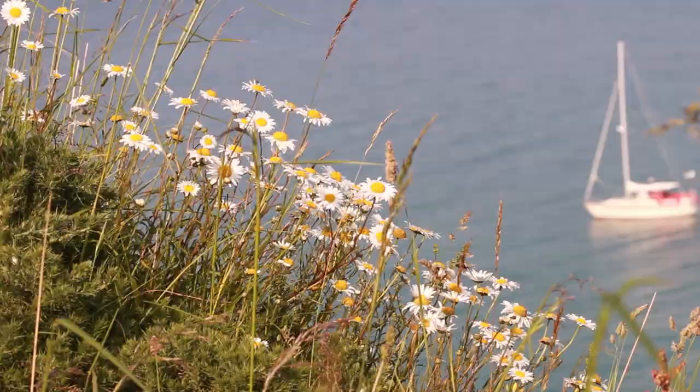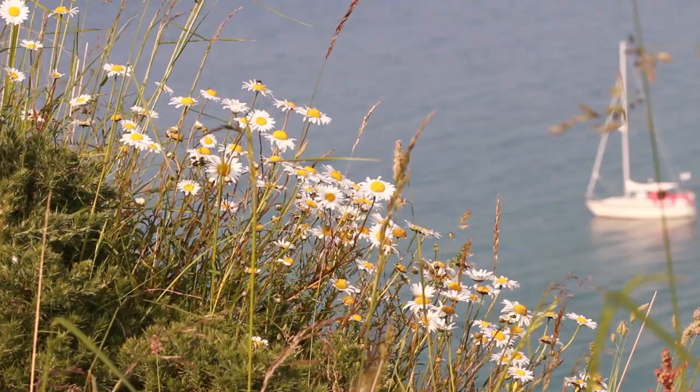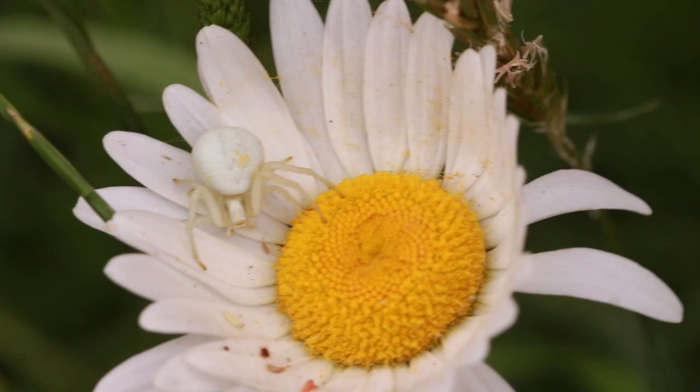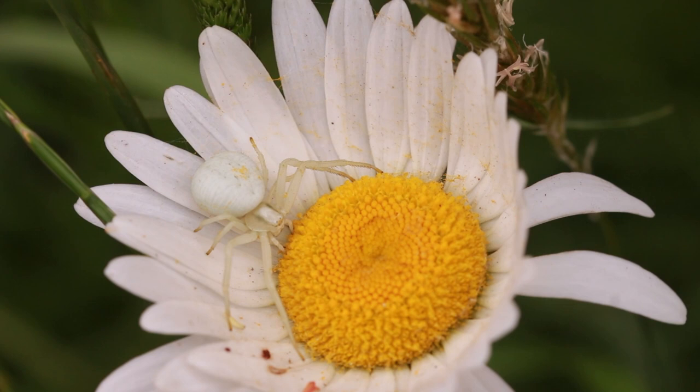Then it was back to a filming session on the coast. Moon daisies such as these are often occupied by a rather special spider. Just watch how this beautifully camouflaged female flower spider creeps onto the flower head and gradually takes up her specialised ambush pose. As she gets into position, note how careful she is to keep as much of her body as possible on the white parts of the flower head.